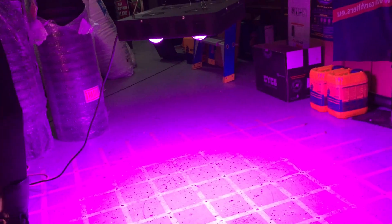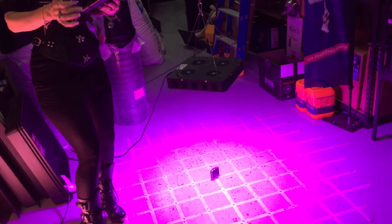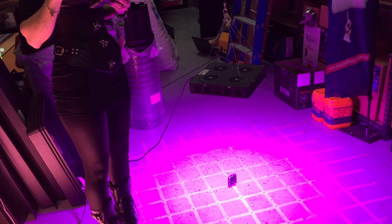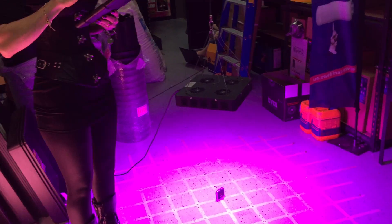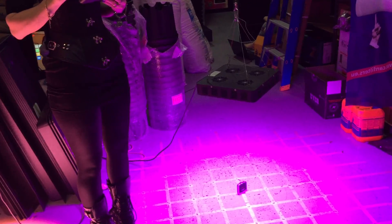We will measure the SpiderCob first. We're measuring both of these lights from two feet to the receptacle from the lights.